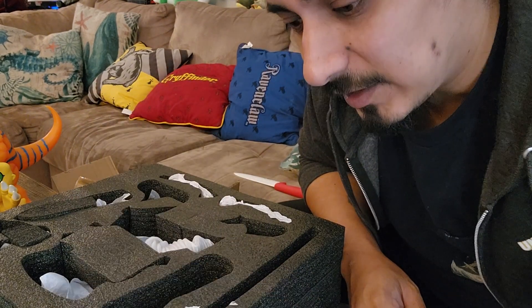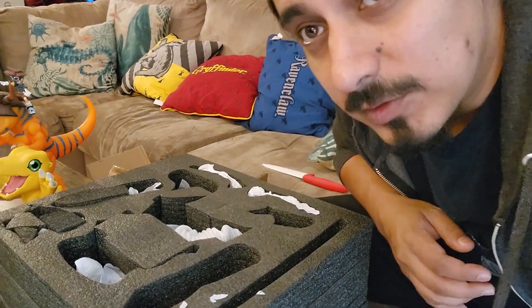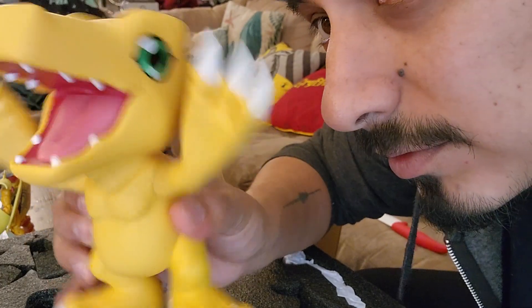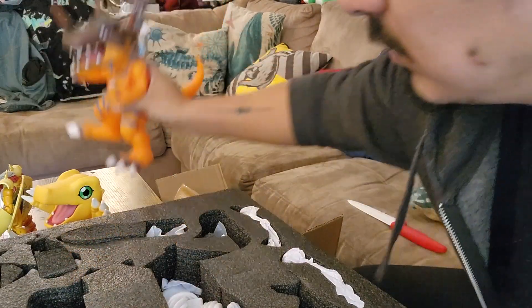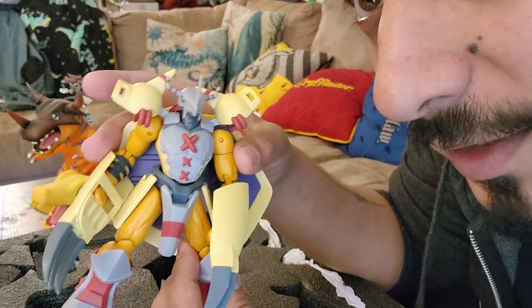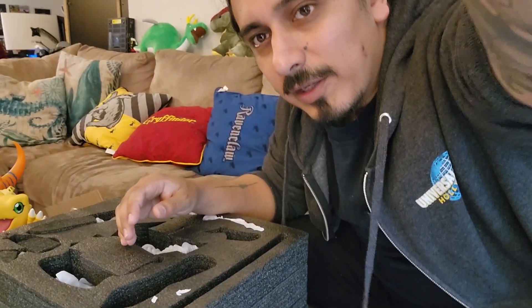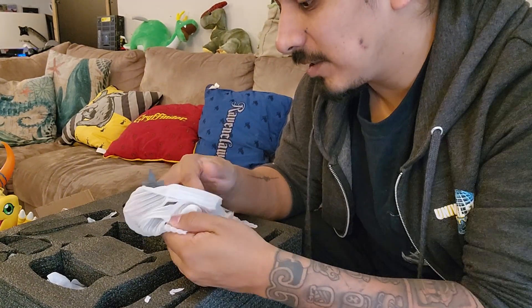Now if you know, you know — this is not just a regular WarGreymon. I wanted to bring the family with me. Here we have Agumon, say hi. I have Greymon over there, and my other Amazon cheap-ass WarGreymon. My idea is to have a little Digimon shrine where all the Digi-evolutions from Agumon will stand proud. That's the plan, and this is one step closer to it.